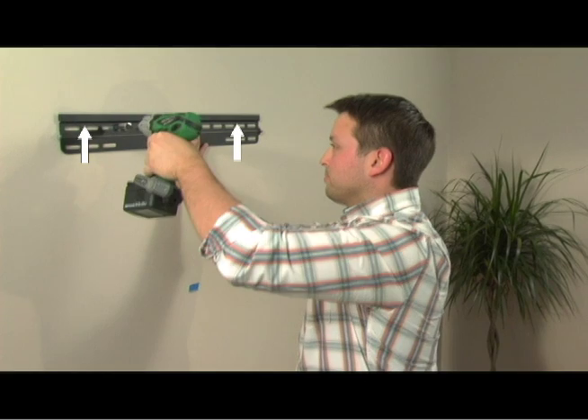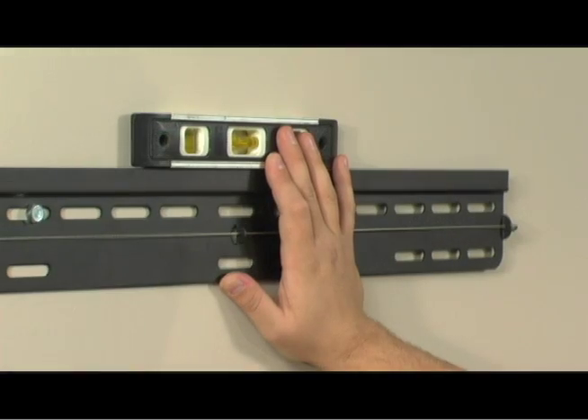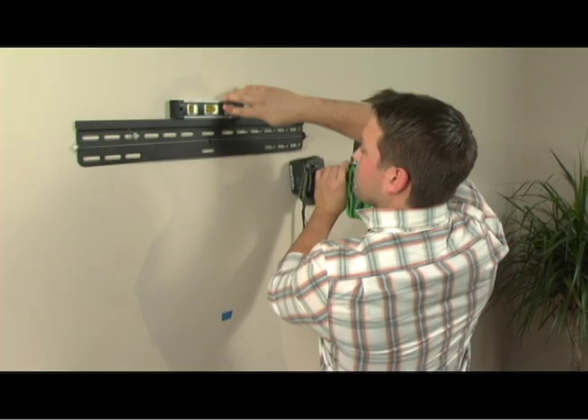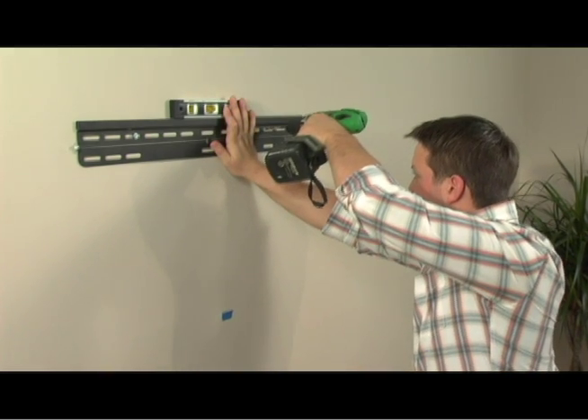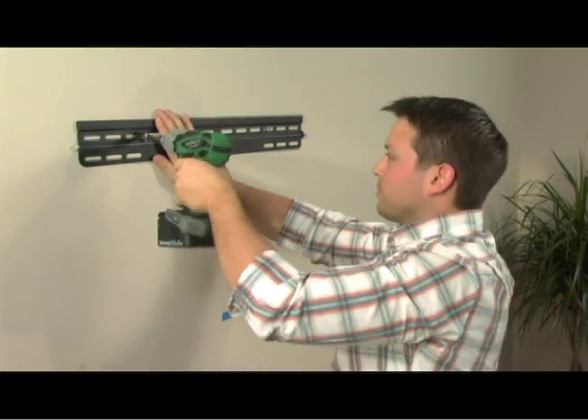Make sure the folded edge is pointing upward as you place the wall plate. Make sure the wall plate is level before you continue. Use the stud marking for reference as you mark out the second hole. Now drill your second hole and add the screws. Now you can tighten the plate to the wall.